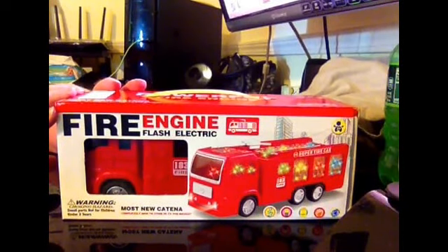Hi everyone, this is Jenny. I am reviewing the Toysy Bump and Go Action Fire Truck for Kids toy this morning.